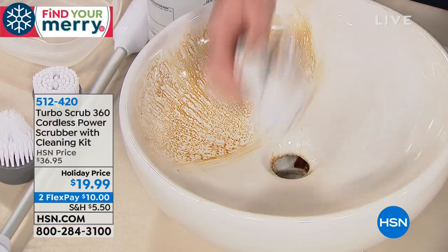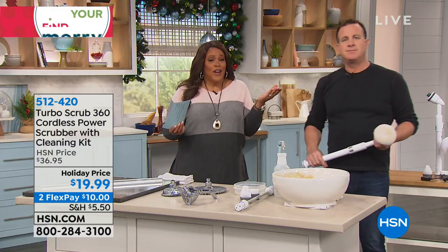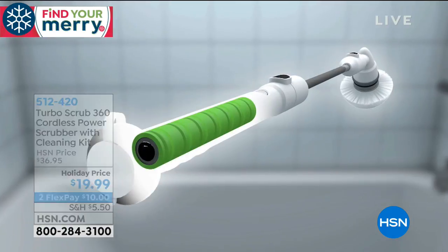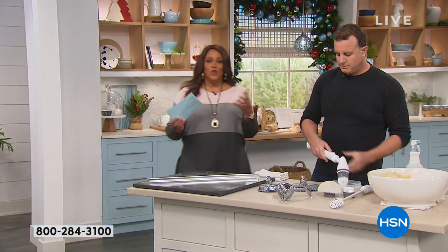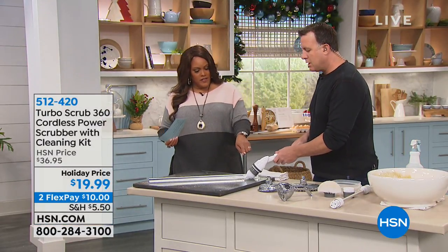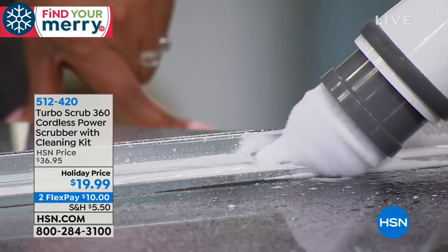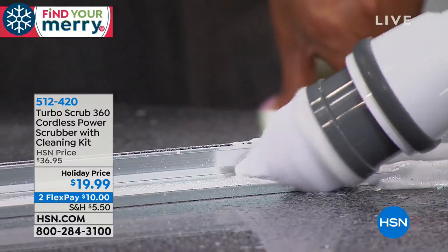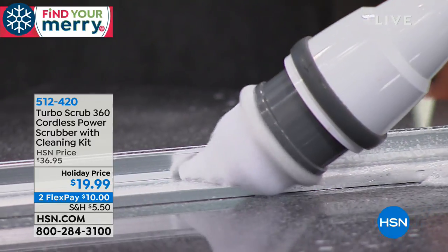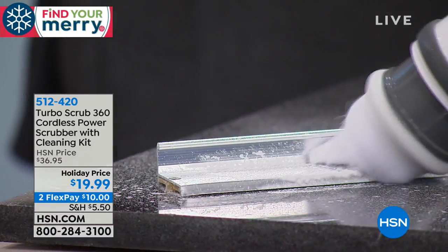It really does a great job with anything grimy and greasy. This is the lowest price we've ever had this. Let the Turbo Scrub do the cleaning for you. The all-purpose brush has a five-inch diameter and you're getting several brushes. The corner brush is for the most difficult-to-reach spots — shower tracks, door jams, window jams. Because of its unique shape, it gets into all those difficult spots.